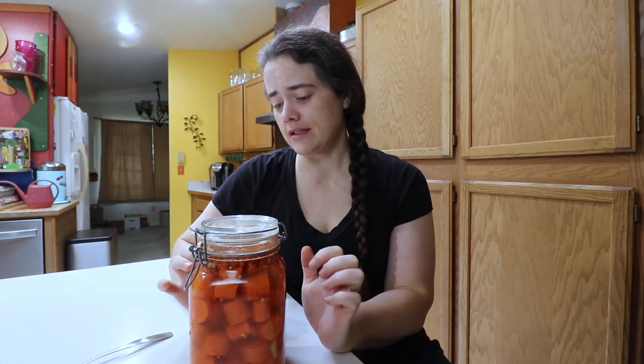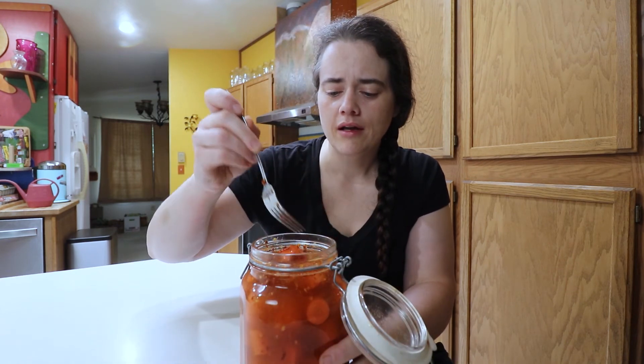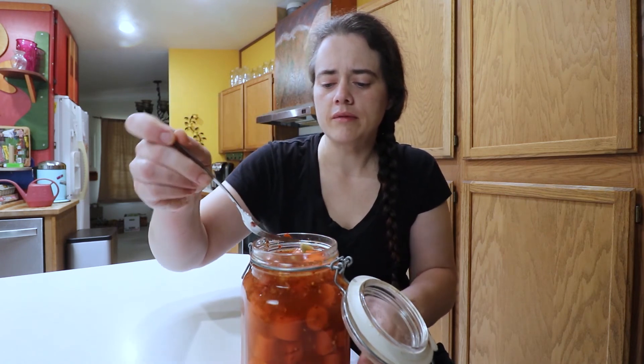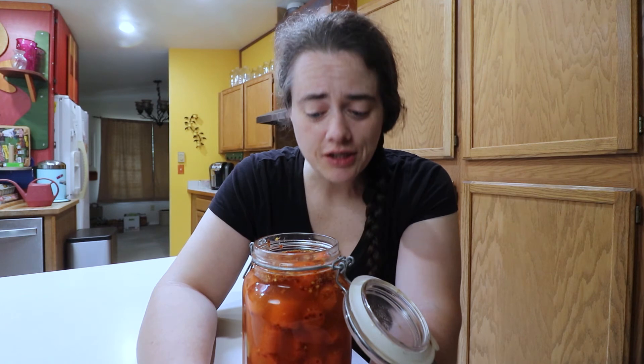We are on day number 23 of our Everyday Spicy Carrot ferment — carrot pickle ferment, whatever you want to call it. As you can see, no mold on top. Last time we went ahead and added more heat to it, so hopefully that's penetrated in there a bit and it'll have more kick, because last time it was kind of bland. Getting some from deep in there — this ferment is definitely done. It is well fermented, still nice and crunchy, and it tastes delicious.